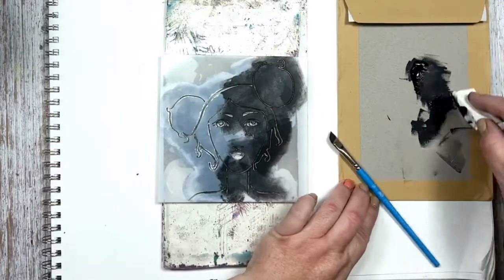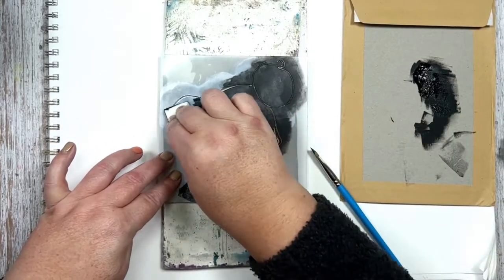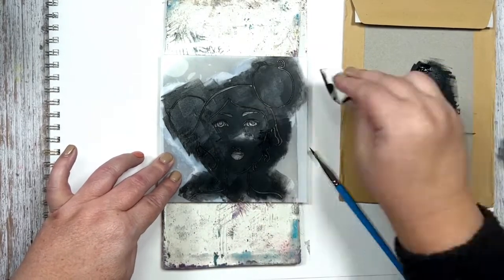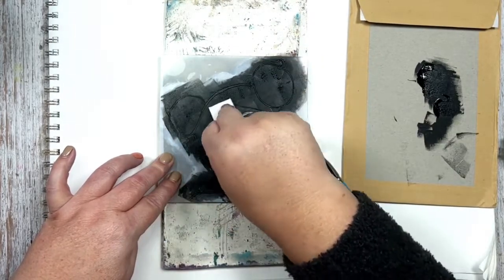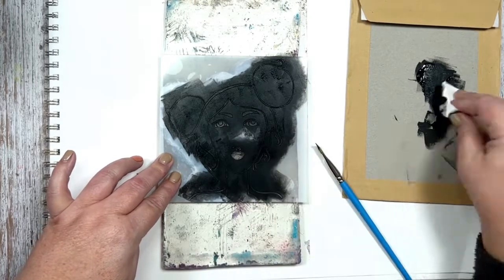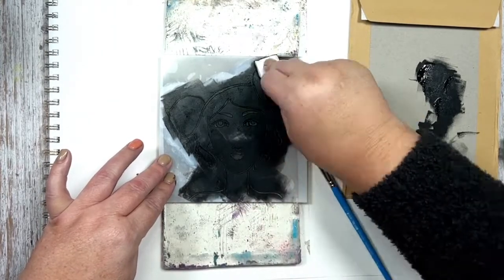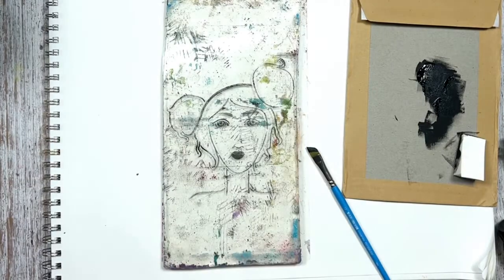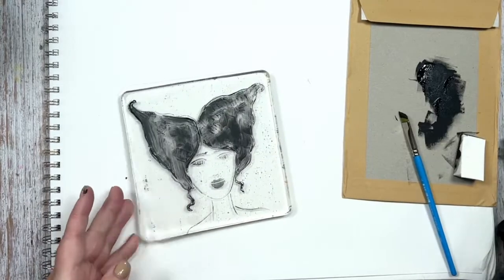Now this one I'm going to do the same thing — just load it up and go over the whole stencil. I try not to get too much over the mouth because I like to add some pink or red to the lips. The hair I can jelly print and go over it really easily later with some paint, or I just leave it — it just depends on my mood. You can see the grunge on that stencil, which will come out kind of nice.